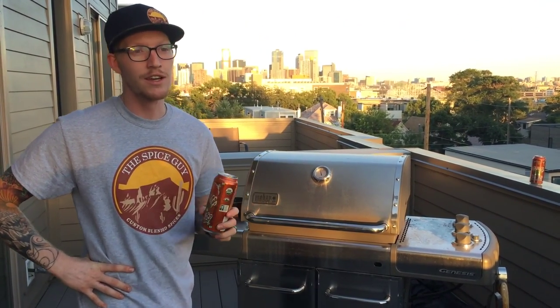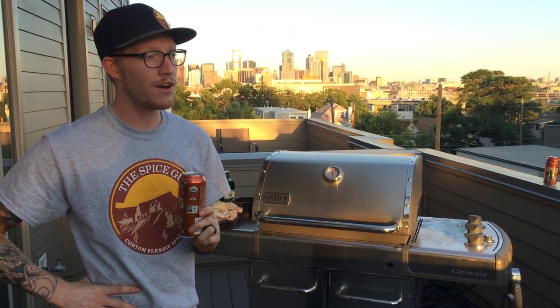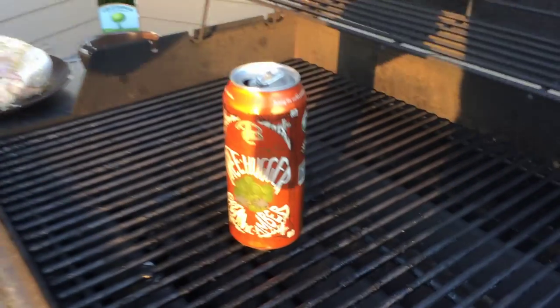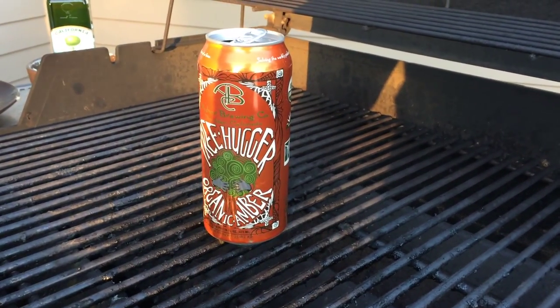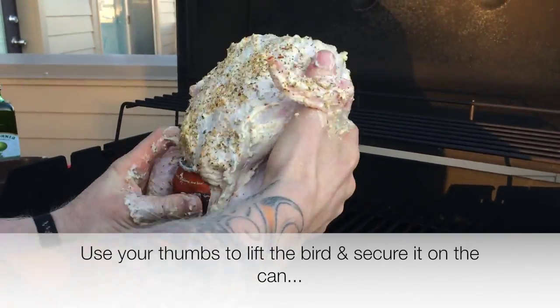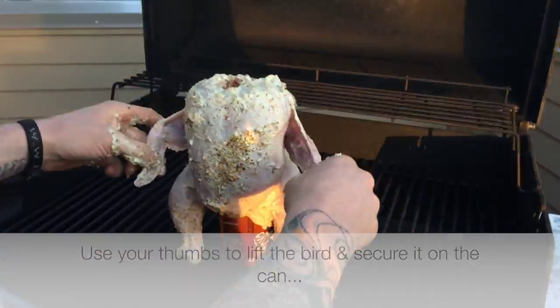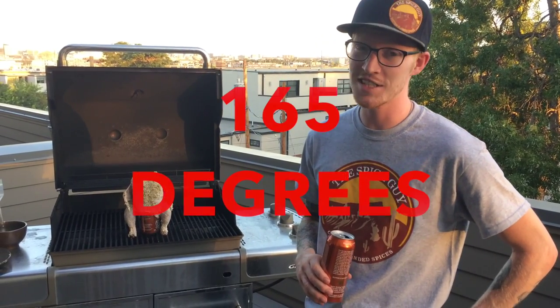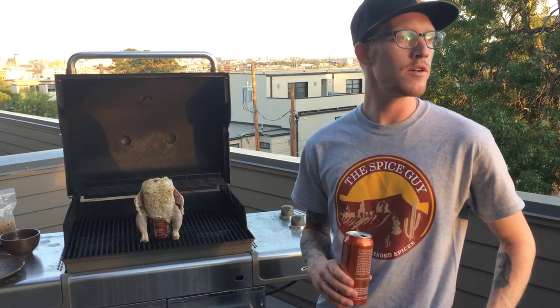Drink half of it — if I find out you poured it out, I'm coming to your house. Once you get your oven or grill up to about 400, put the beer right on there; it has to be half gone, don't forget that. Once you've got your little birdie on there, let her cook for about an hour and 15 minutes, or until the temperature reaches about 165 degrees. Make sure it gets there — if you get your friends sick, they're never coming to your house for dinner again. Drink a beer in the meantime, because you've got a whole sixer.